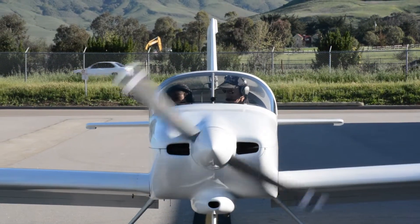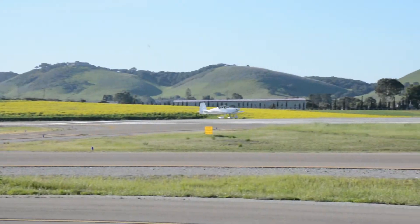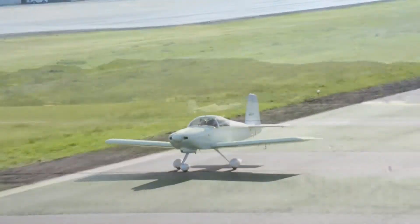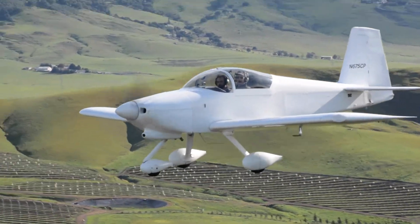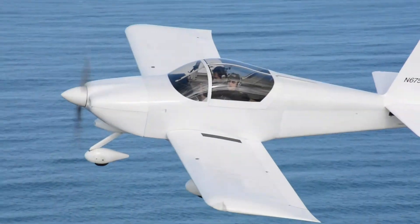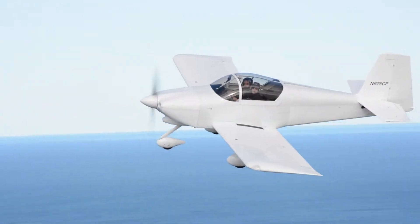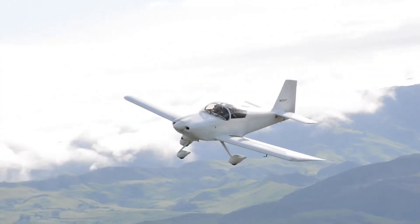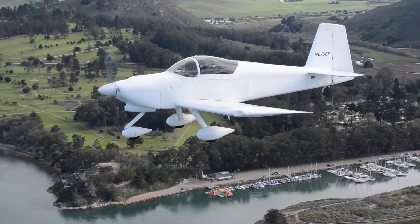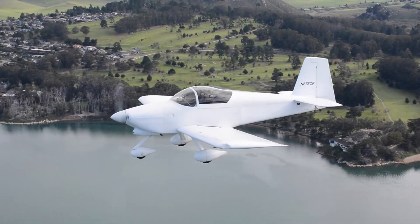The airplane we use in the flight test class is a Vans Aircraft kit called an RV-7A. It's a pretty fantastic airplane — it's very lightweight. It weighs about a thousand pounds and has a very big engine, and that loading allows for very great performance. It has great handling characteristics, so it's kind of the little sports car of sport aviation airplanes. It's a super airplane exactly for the purpose we're trying to accomplish in this class, which is studying the performance and characteristics of general aviation airplanes.